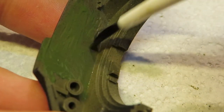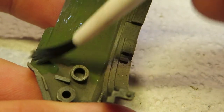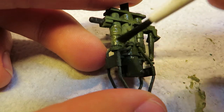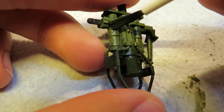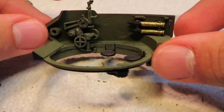Now it was finally time to start on the turret. Before assembling it, I painted all the interior parts green. Most of the time, open-topped vehicles left the inside of the turret the same color as the exterior, and only the inside of the hull would be white. After everything was painted, I put it all together.